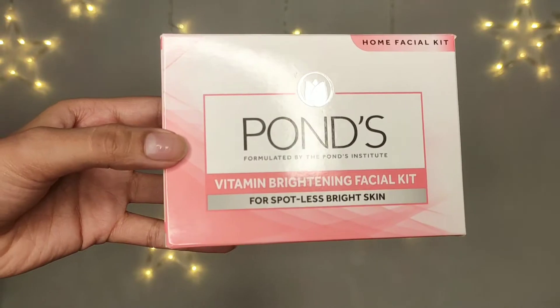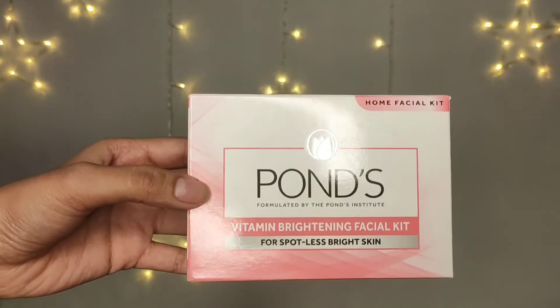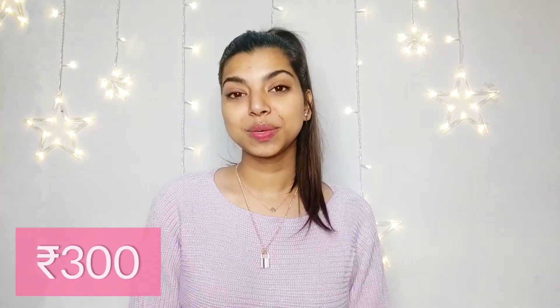Hi everyone, my name is Rithika and welcome back to my channel. I hope you all are doing great and safe at your homes. For today's video I'm gonna be doing a facial at home, and I promised you guys in my previous video that I'm gonna be doing my at-home facial video next.